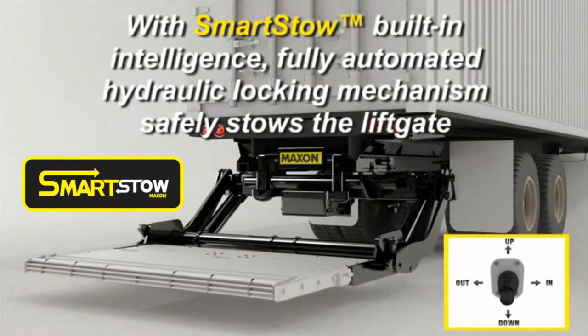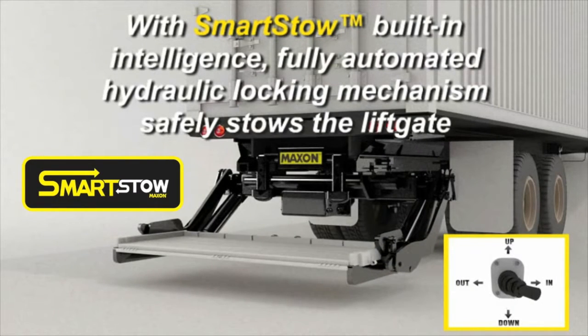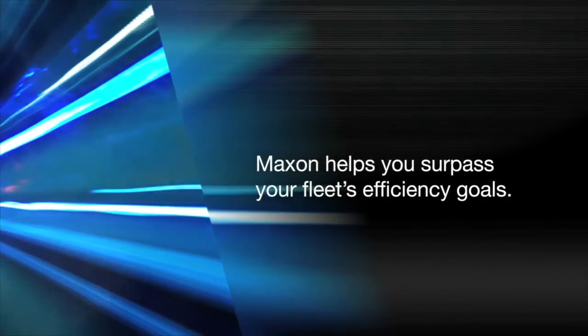To the latest advancements that make lift gates smarter, safer, and more reliable. Maxxon helps you surpass your fleet's efficiency goals.